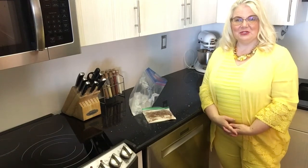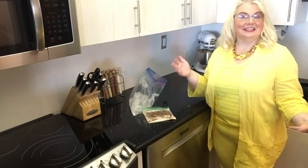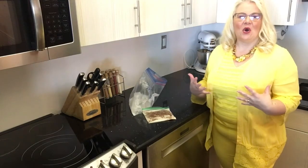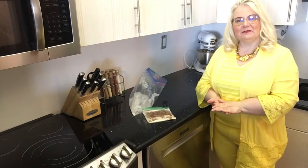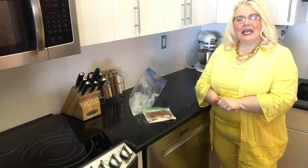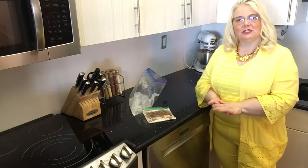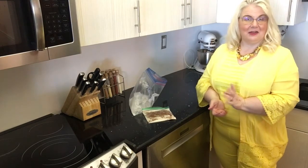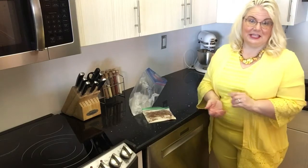Hi everybody and welcome to a new STEM challenge. It is color house day at our school so I am on the yellow color house, that's why I'm all in yellow — plus we could all use a little sunshine at this time. So we're going to do a STEM activity today that explores heat, and we're actually going to explore it by making ice cream. Your first thought might be that heat and ice cream don't go together, but it turns out scientifically that they do.